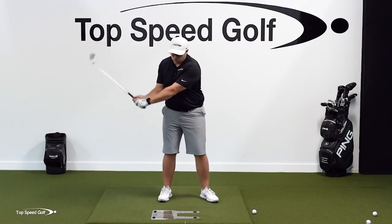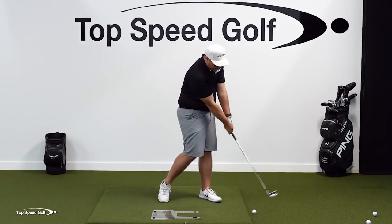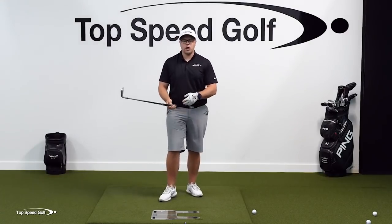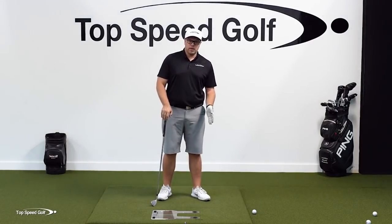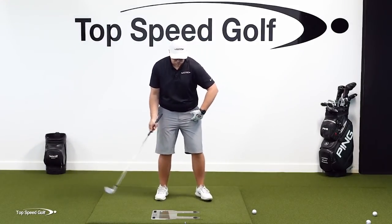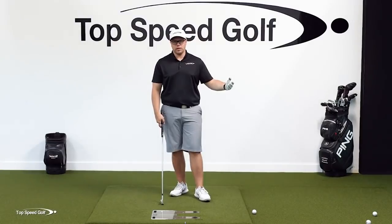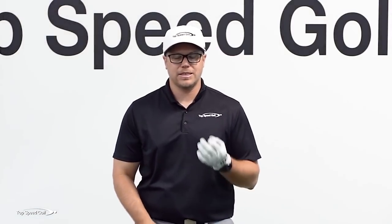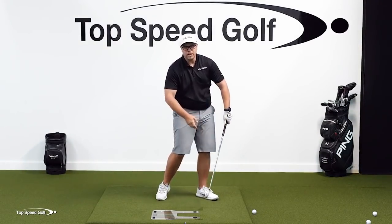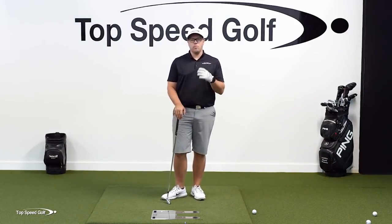A lot of times when people work on this drill to get the low point more forward, what they'll do in an effort to get that divot in front of the ball is come down steep. If you swing 45 degrees to the left, your low point bottoms out over here; if you swing 45 degrees into out, it bottoms out over there. So if you're struggling with shallowing out the club and with low point control, coming down steep is just going to make you hit the ground even more before the golf ball. Now that we've got the compression line where it needs to be, we can work on getting this club nice and shallowed out and squared up earlier to hit really good golf shots like tour players do.